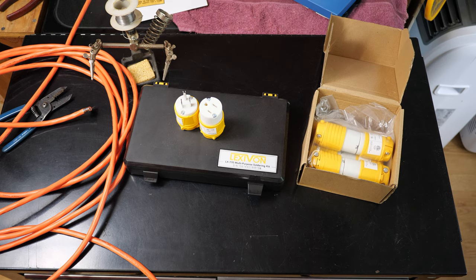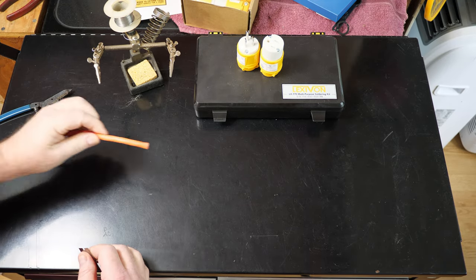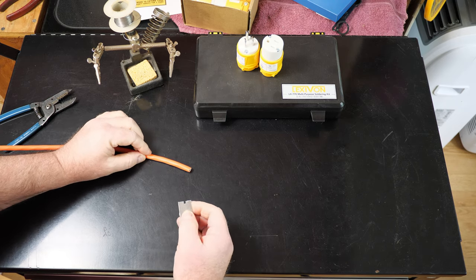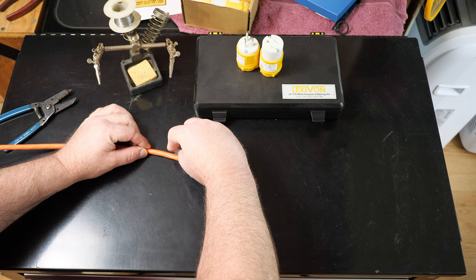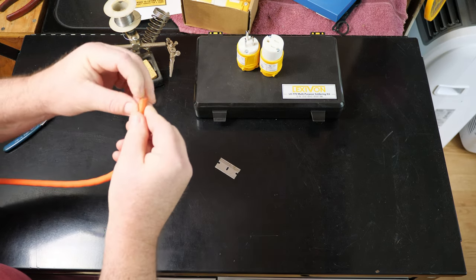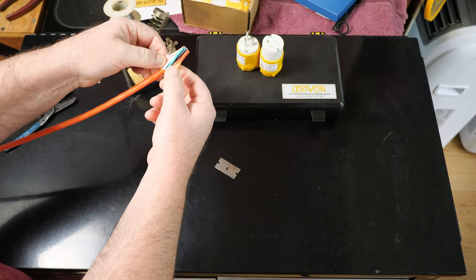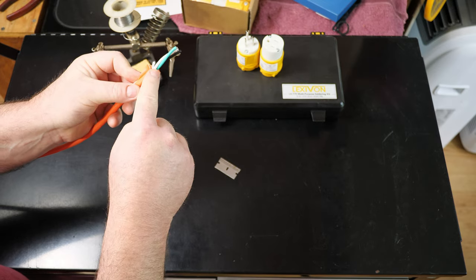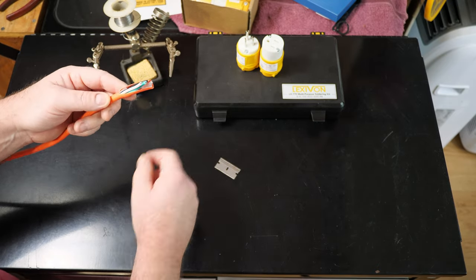I'm going to use a razor blade for removing the sheathing on this extension cord. A utility knife or a super sharp steak knife — whatever you've got — will work. You want to score it, not cut all the way through, just score it. Then at the end push real hard — that way you get this tear-off effect. Because you created a score line, you can just tear it. I only scored the outer vinyl sheathing and I didn't touch or chafe any of the wire inside.